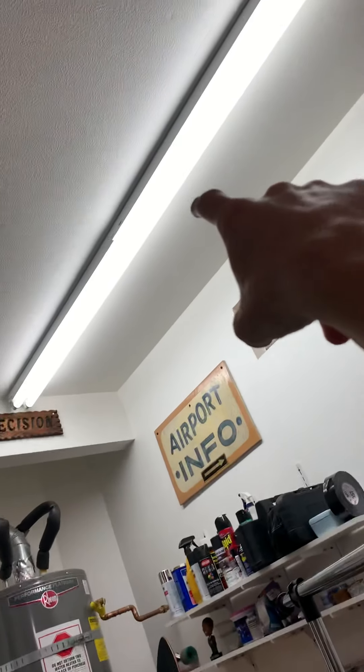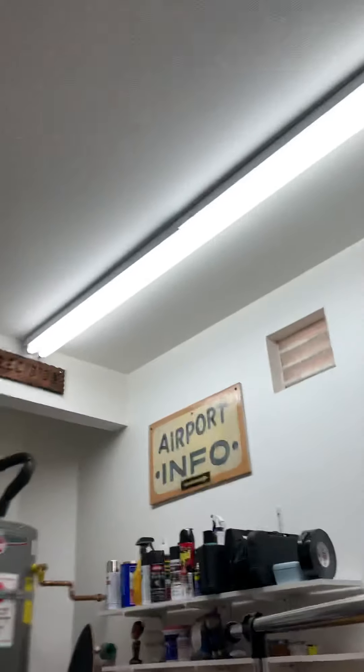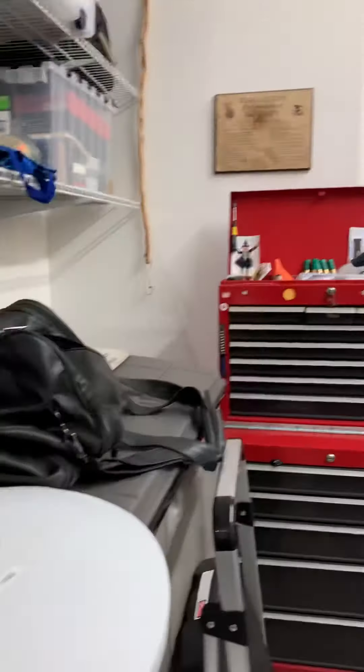I'm not sure if I want to connect the fan with the light fixture, or put some hardware up there and just have the fan by the chain. Yeah, there's all this stuff.